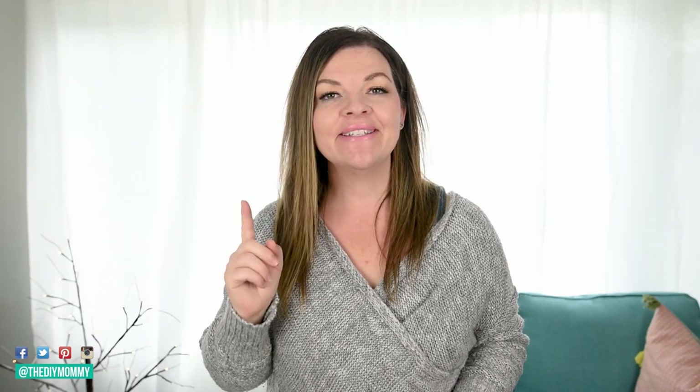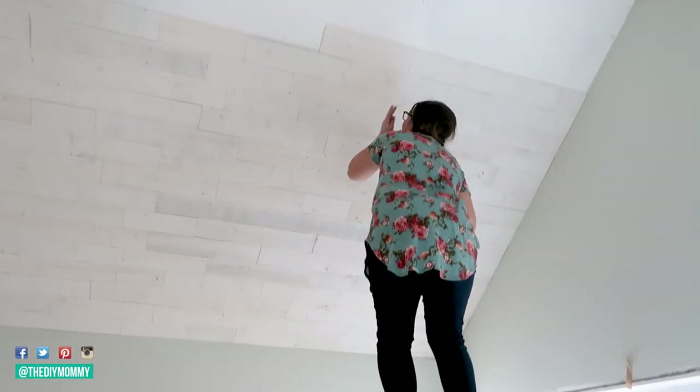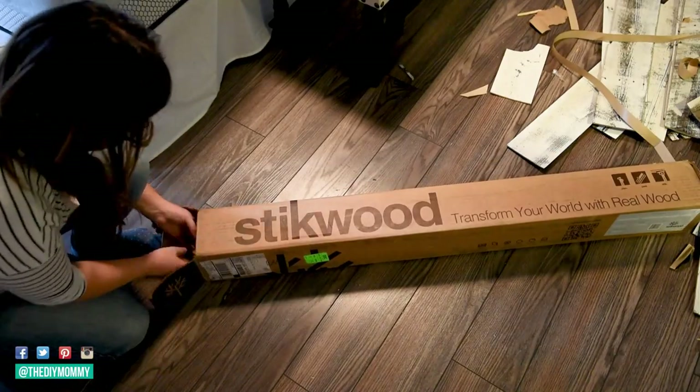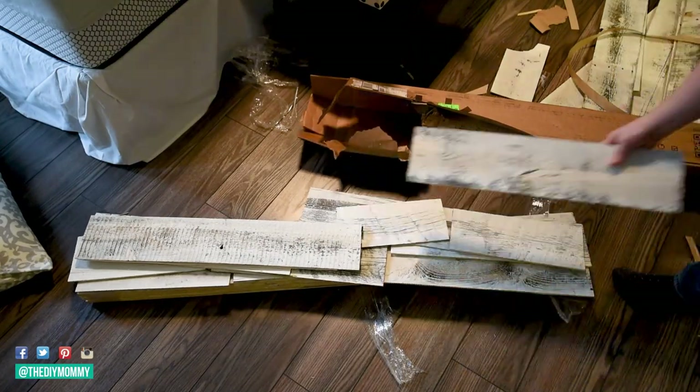Peel and stick project number two is shiplap ceiling. I bet you didn't know you could make a shiplap look or a rustic wood look ceiling with a peel and stick product. For this project, I use a brand called Stickwood. It's a really thin sort of wood with a sticker-type backing. These you can cut with a miter saw or with a handsaw — incredibly easy to install. You're going to save a ton on labor installation because you can DIY this whole thing, and I think they look fabulous.